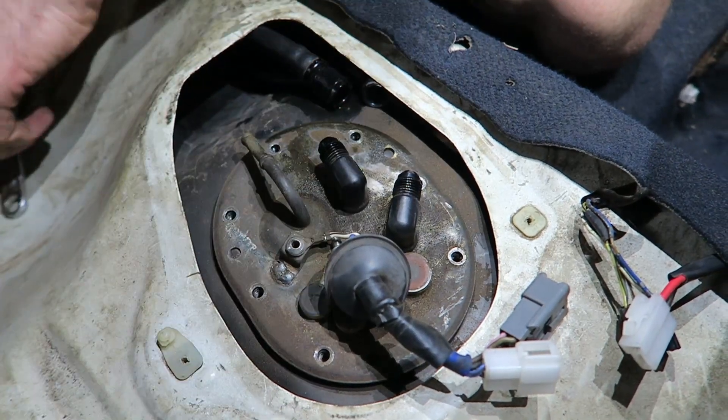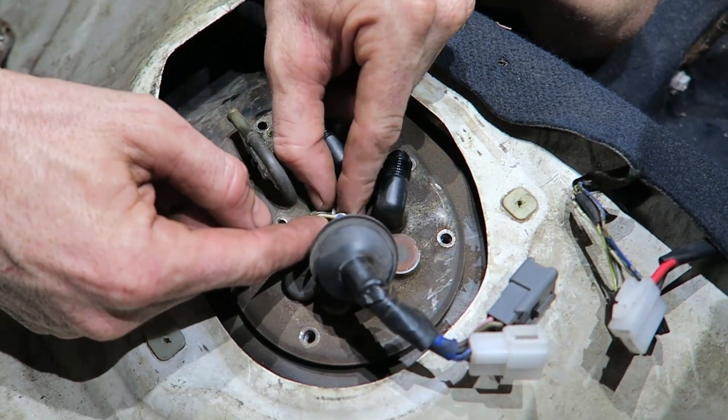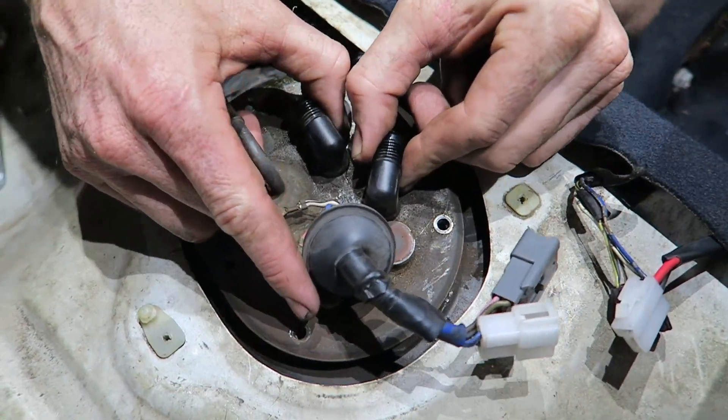Ethanol also needs rubber, so I've made a rubber strip under here. I reckon the inside of that will be all swollen, but I've saved the template so we can just make another one if we have to.